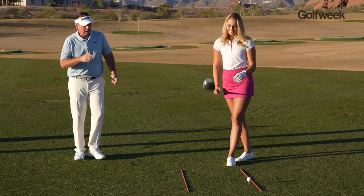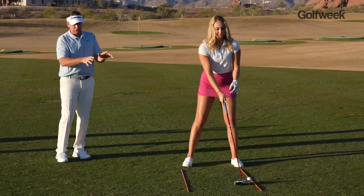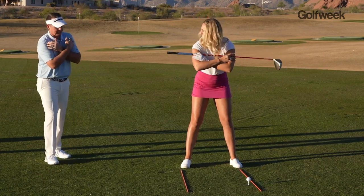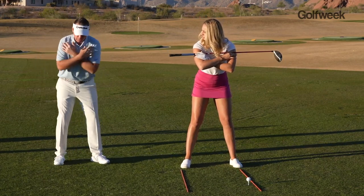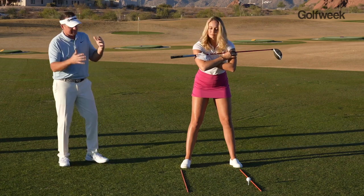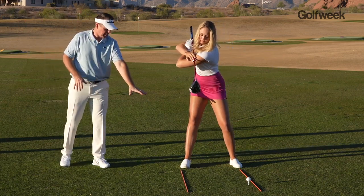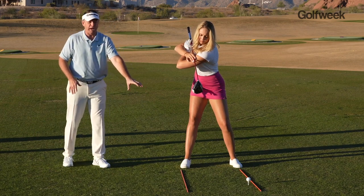Thanks for being here, Avery. So set up to the golf ball, but what I want you to do is take the driver's shaft and put it right across your shoulder line, because what the goal is here is we want to make sure that we have a deep enough turn, a big enough turn, so we get to at least parallel to the shafts that are on the ground.